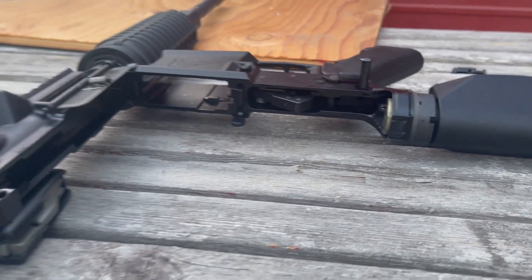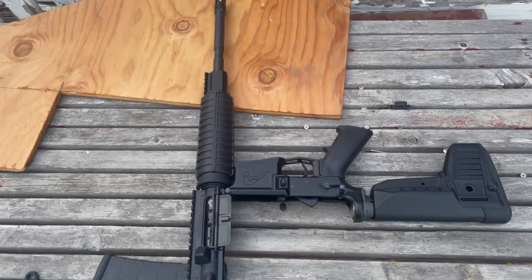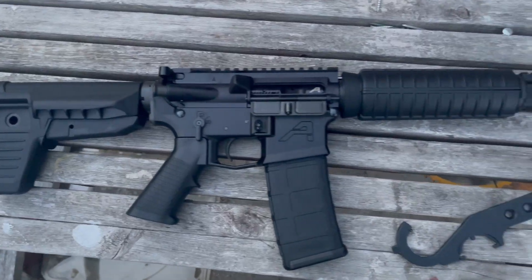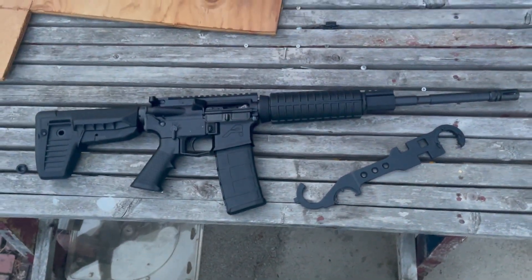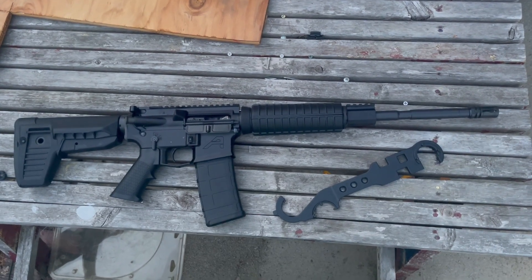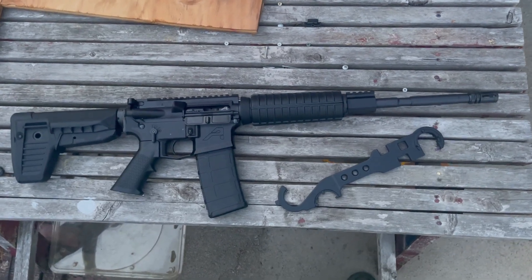It wasn't necessarily difficult — I did it in about 50 minutes. All the parts and tools were there; very easy, anybody can do it. After everything said and done, this complete build came to about 750 bucks. Hope you guys enjoyed it — I'll be signing out.